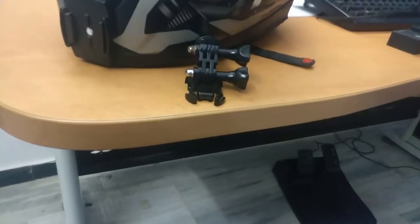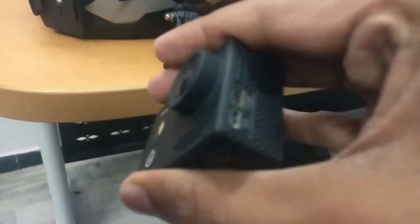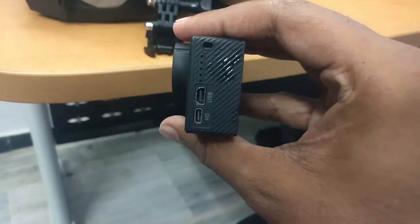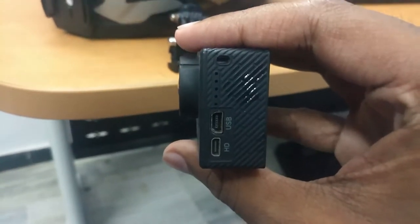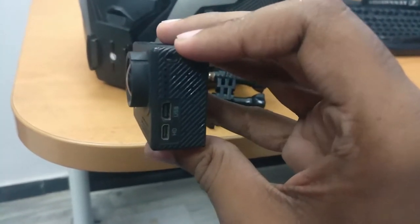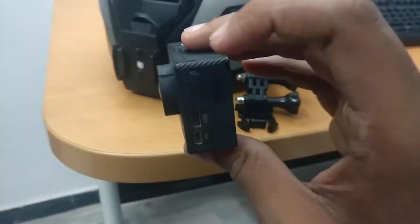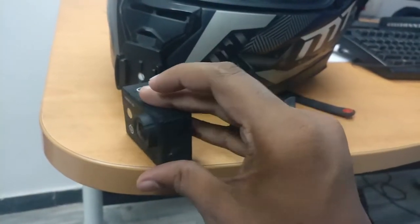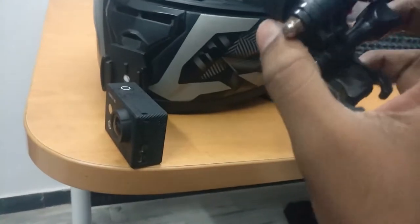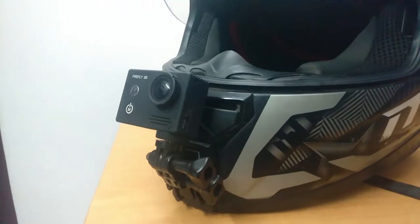I'll explain why I used a tripod mount. You can see that the mounting for the USB plugs is here, and I do use an external mic for my vlogs. For the purposes of connecting a mic directly without making a hole inside the waterproof mounting, I just used a tripod mount — it's much easier that way. I'll show you how it looks when connected up.